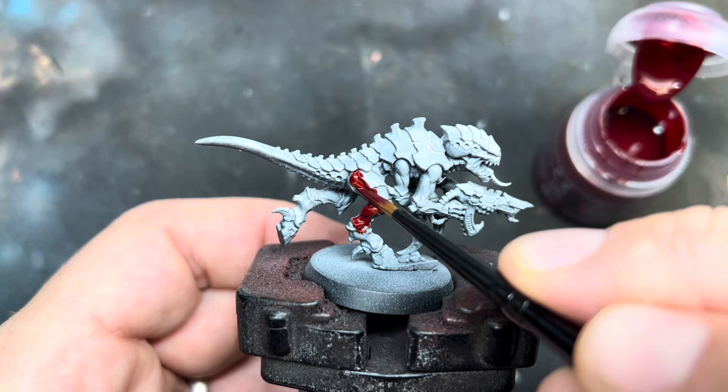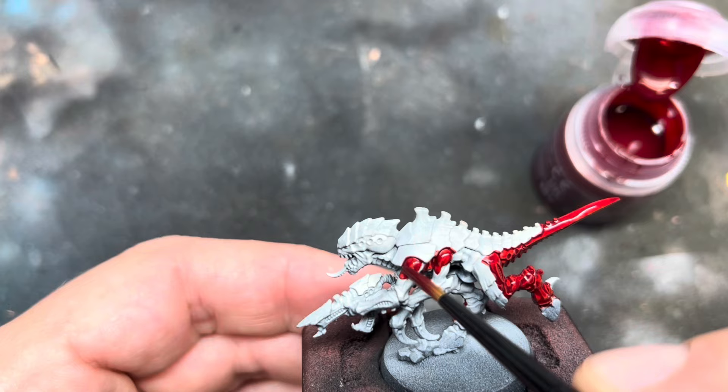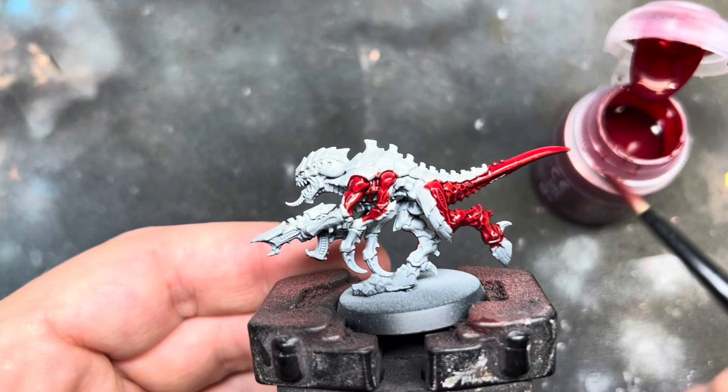I started by priming the mini black and then giving it a light zenithal highlight from above using Wraithbone, keeping the recesses and the underside darker. Next I applied Flesh Terrace Red to all of the flesh areas, a nice even coat all over. No need to be too neat around the carapace as this will all be painted in black later and any red that spills over can easily be covered up.